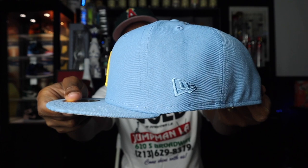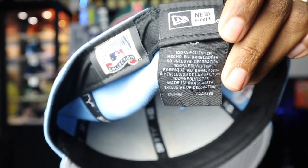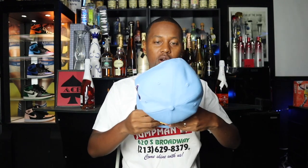The New Era flag is very tonal — same light baby blue to match the rest of the hat. Let's see where this hat is made because the difference between Bangladesh and China is big. This is a Bangladesh special, so this should fit my head very nicely. Let me take this joint off and put it on. Yeah, see — nice fit. We don't have a whole bunch of space right here. Let me turn to the side and give you that side patch shot.